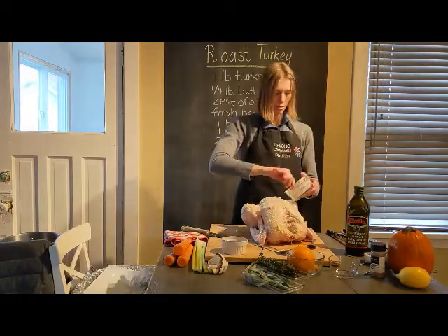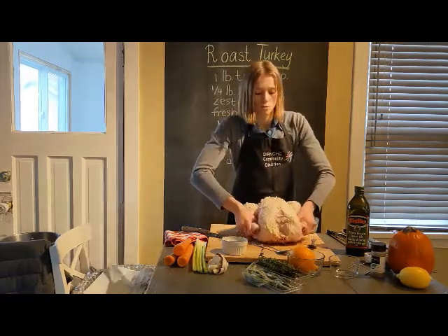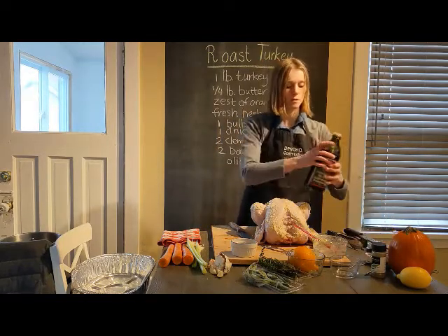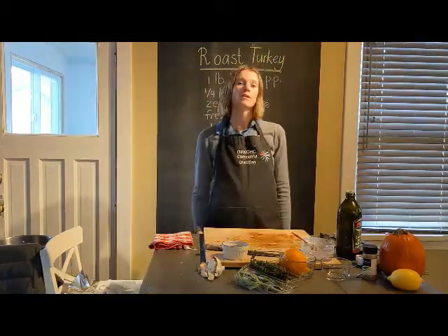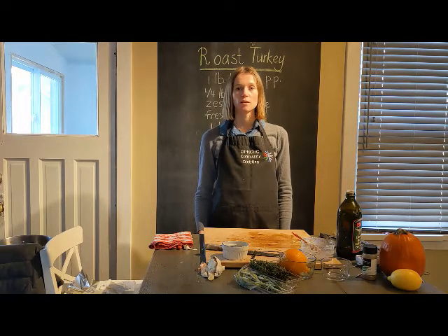Now we're going to tuck in the wings so they don't burn — move them inside and push them against the body. Then drizzle the turkey with a little olive oil so the butter doesn't burn in the oven. If you're roasting the turkey at a later time, you can keep it seasoned in the fridge for up to four days. On the day you roast it, take it out one hour before roasting so the meat will be juicy and tender and won't be shocked going from a cold fridge into a hot oven.